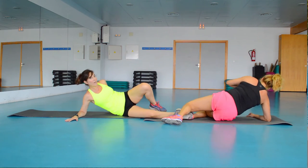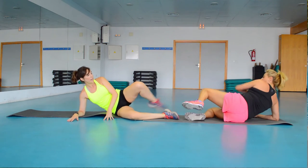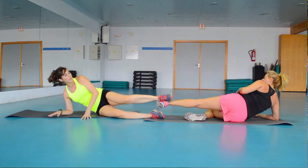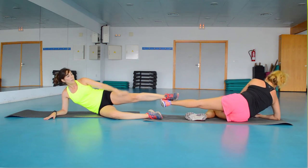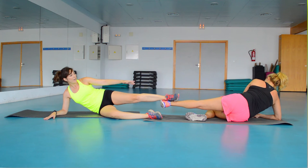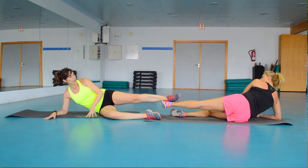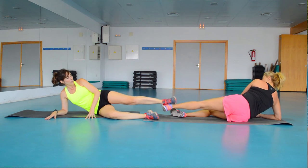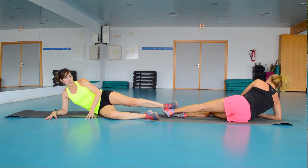We continue on that side — now we're going to keep working glutes and adductors. One partner puts their leg on top of the other's foot. She pushes up and I push down, so she works glutes and I work adductors. You have to apply force and resistance — when she goes up I resist, and when I push down she resists. Be careful with the shoulder too.